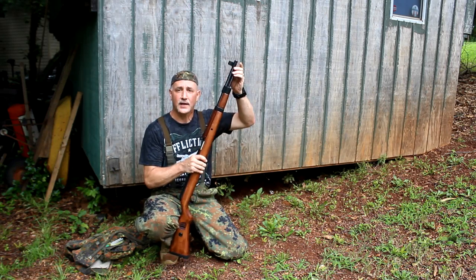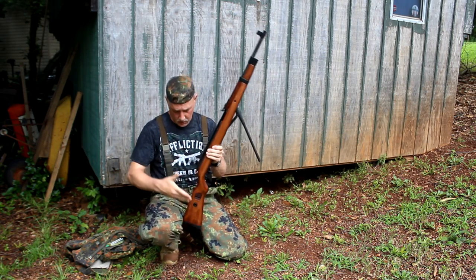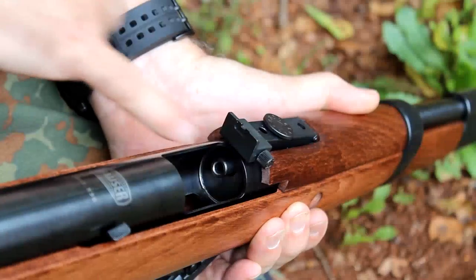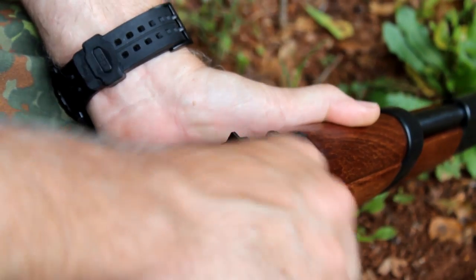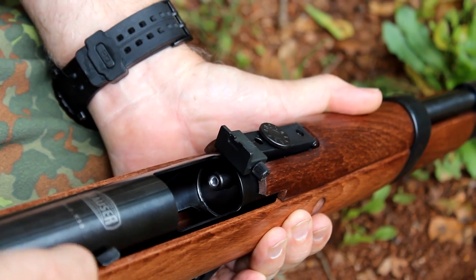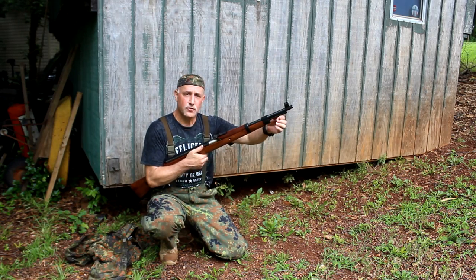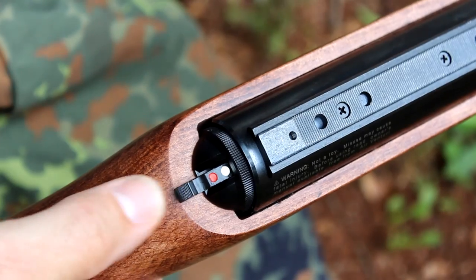This features the under-barrel cocking lever. You bring it down and cock it. Putting it against your thigh right here is a good way to get some leverage — otherwise it's pretty tough. The pellet goes right here in the chamber of the barrel, just like so. You have to hit this little lever right here — this is a safety lever — and you bring it up, making sure that it comes flush next to the barrel. Your safety will automatically engage.